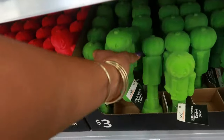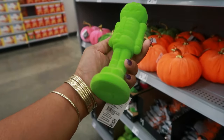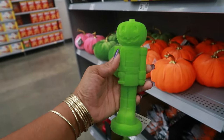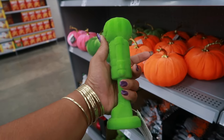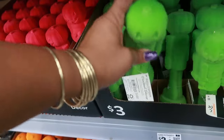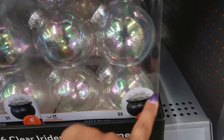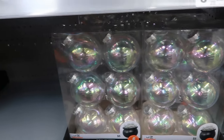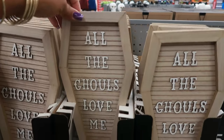Then you got these pumpkin little soldiers - like the nutcracker ones we usually see around Christmas. Now you got the pumpkin version in green and pink - these are three dollars. Clear iridescent ornaments shown in little cauldrons so it'll look like bubbles - that's cool. Those are five. All the ghouls love me!